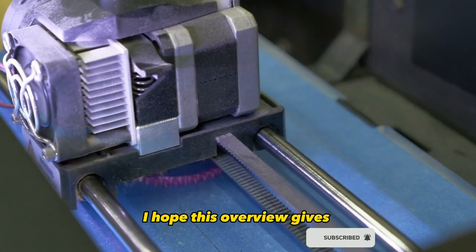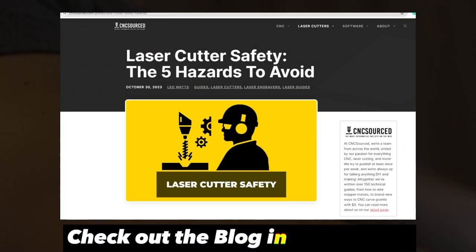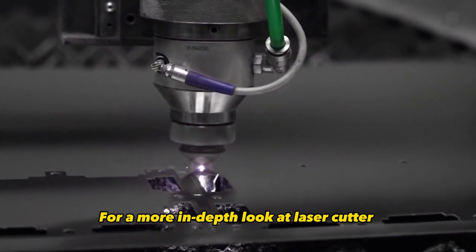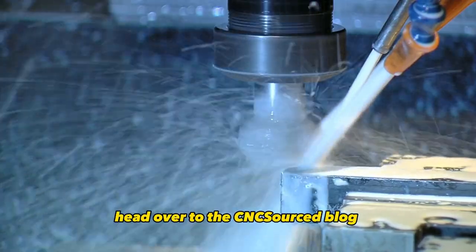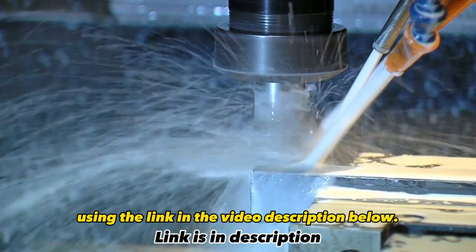I hope this overview gives you a better handle on staying safe when laser cutting. But I've really only scratched the surface here. For a more in-depth look at laser cutter safety procedures, tips, and best practices, head over to the CNC Sourced blog using the link in the video description below.